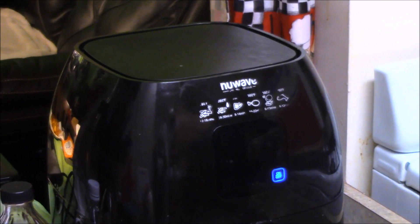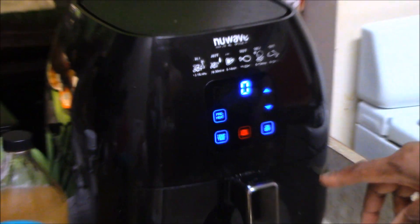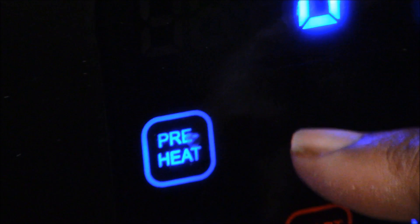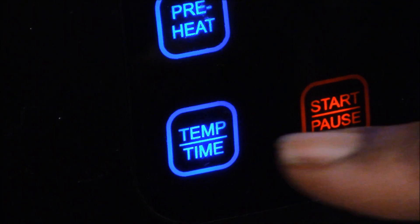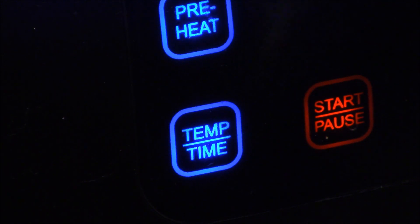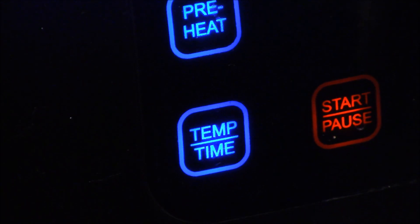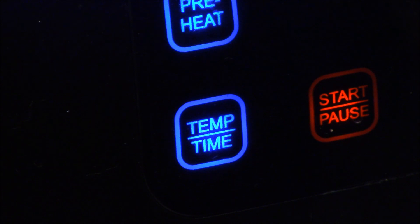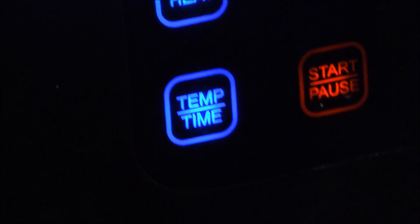On the NuWave Air Fryer you're supposed to preheat it first. This is your on/off button. Hit the preheat button — the top button on the left — and it says preheat. Then hit the time button, which is the bottom left button. It's set to cook at 360 degrees. Hit it again to set the time; it's automatically 10 minutes, but you can go up or down.